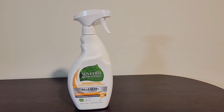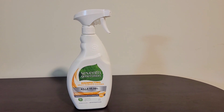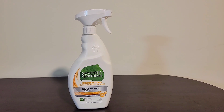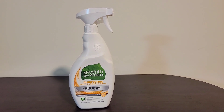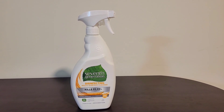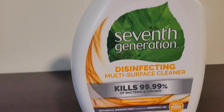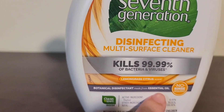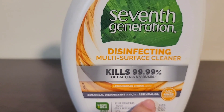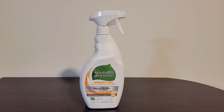This is the Seventh Generation disinfecting multi-surface cleaner and I use this cleaner daily in my home. I use it to clean the bathroom, I use it to clean the kitchen, any kind of flat surfaces in my home. It is actually made from essential oils, as you see here, which is my number one reason for buying it. I don't want to use any harsh chemicals to clean my home.